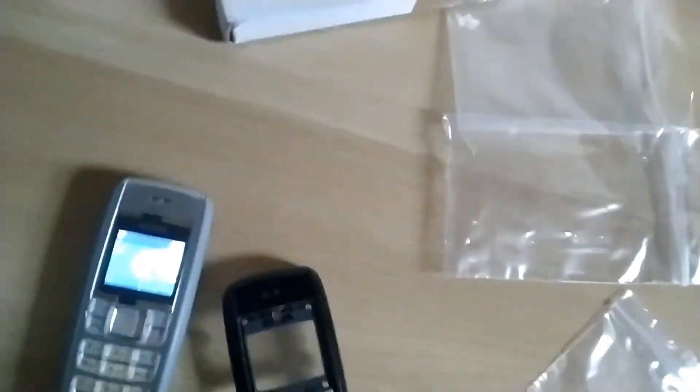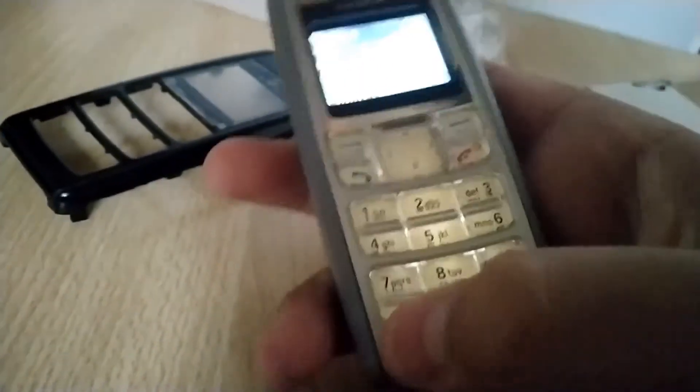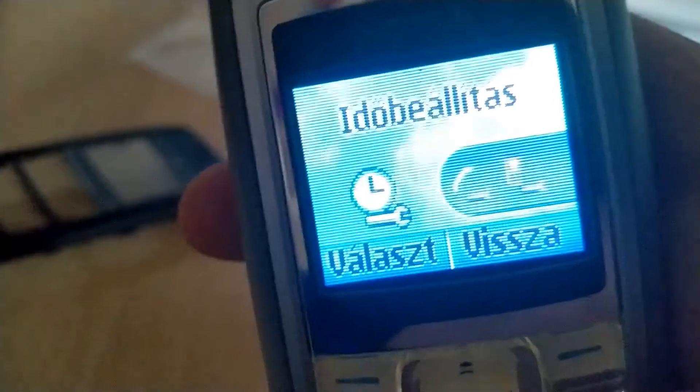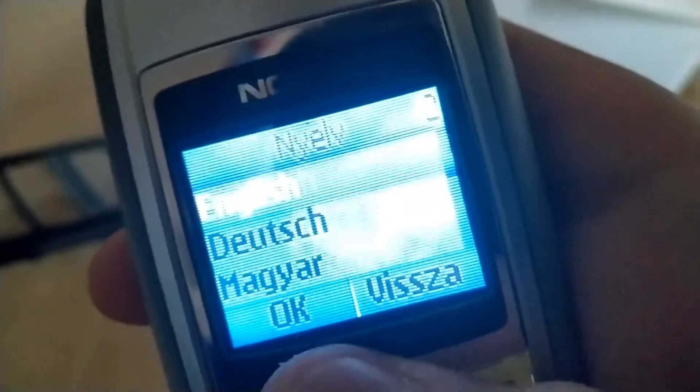The screen fell on — this is the case we bought for it so that doesn't happen again. I can clip it on and here it is, all beautiful. It looks and feels absolutely beautiful — apologies for the shaky recording. This thing just doesn't want to focus. The language is in Hungarian so please excuse that, but I can change that — there we go.